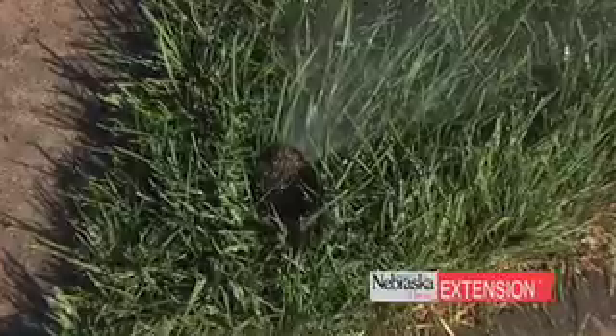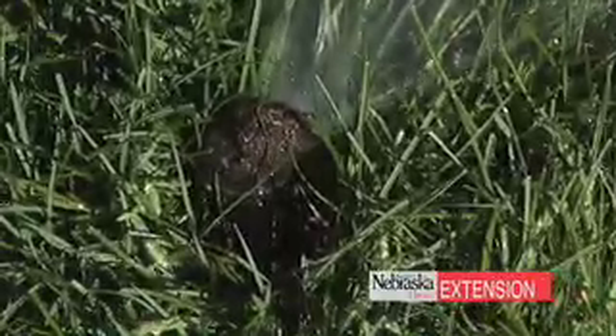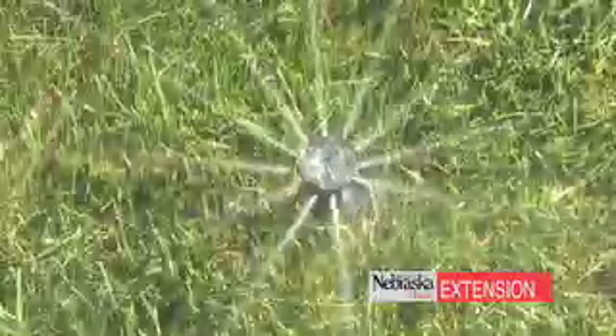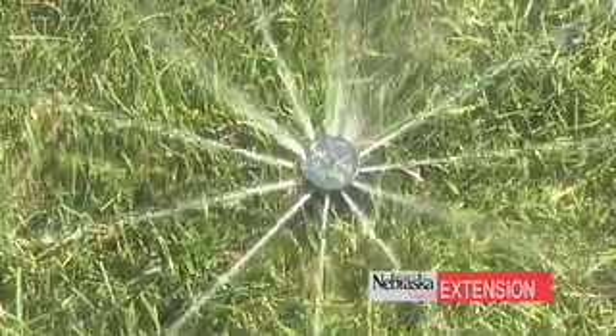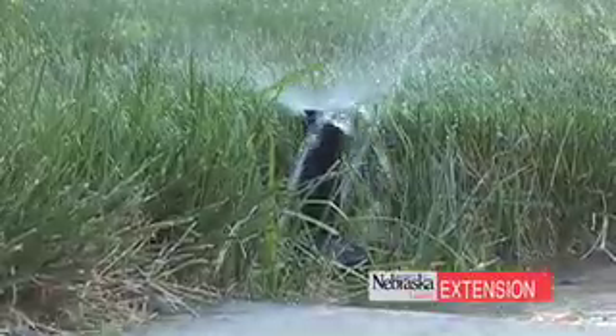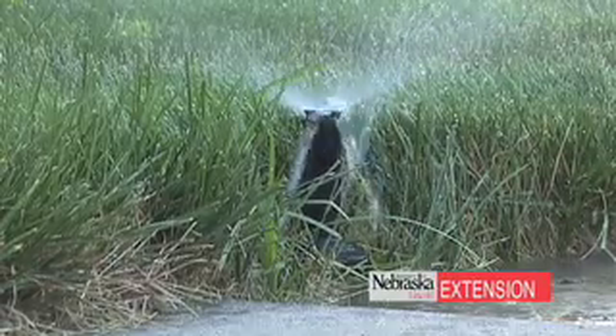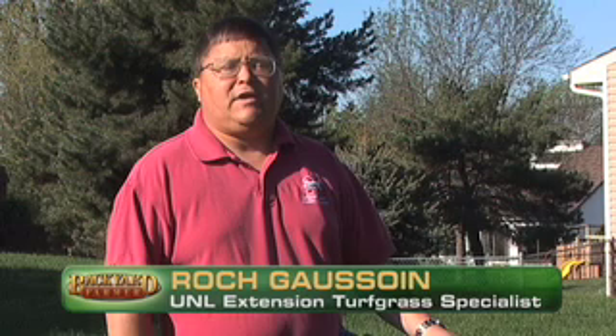It's that time of year where people are getting ready to fire up their irrigation systems for the first time this year. One of the key things that people forget to do is to run their system during the day, because most of them set them to run in the pre-dawn early morning hours as we would recommend. But if you don't run it during the day to check those sprinkler heads to make sure they're all running properly — not leaking, not broken — then you run into problems later in the season when the weather gets hot and you realize you've got problems with the irrigation system. What we're going to do is take you through some of the steps you need to do for that first system check in the spring of the year.